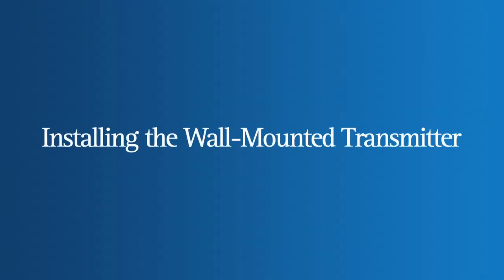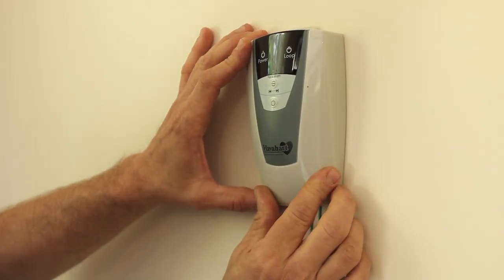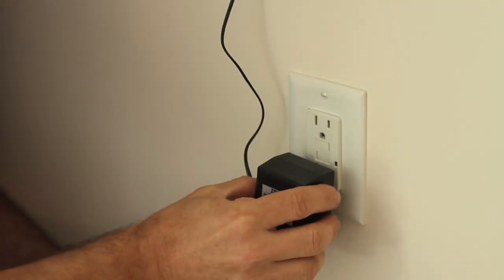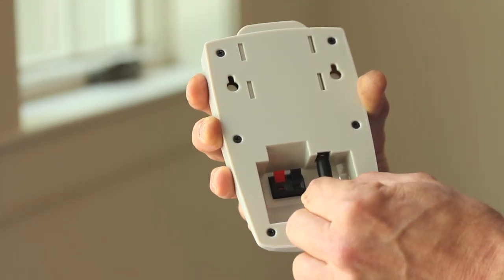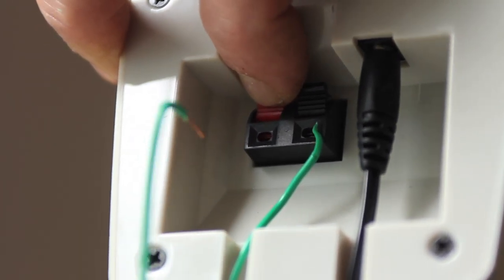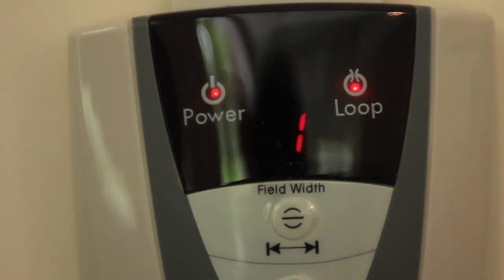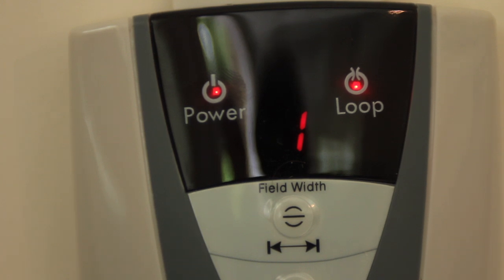The heart of the Have a Heart Fence-Free System is the transmitter. You can easily mount the transmitter on any interior wall of your home or garage near a standard outlet. Simply plug the power adapter into the wall outlet and plug the other end into the transmitter. Your transmitter features lightning and surge protection, as well as easy-to-use controls to quickly connect or disconnect the boundary wire and make system adjustments. A clear LED window always tells you when your fence boundary loop is complete and secure.